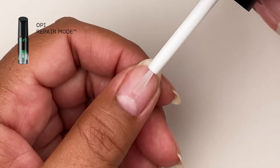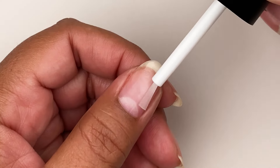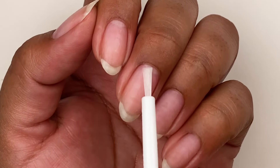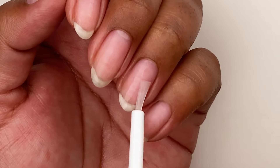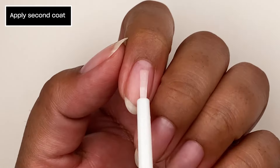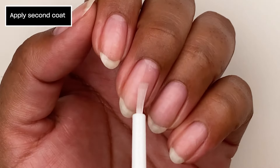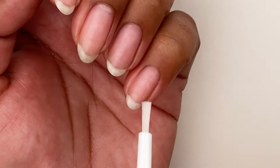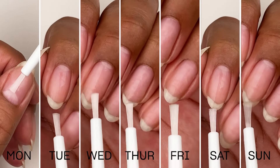Remove the brush from the bottle and lightly drain any excess product. Apply one coat to each nail and voila! It absorbs quickly so you can go about your day.